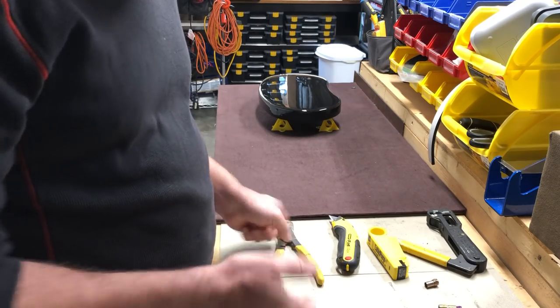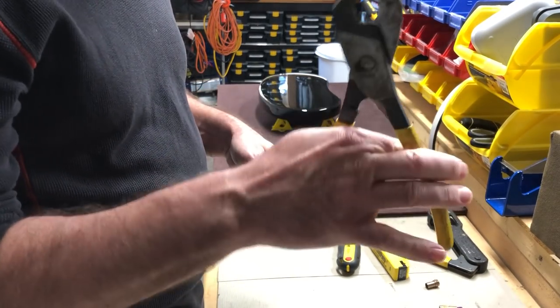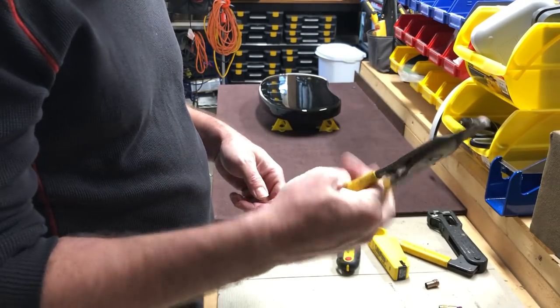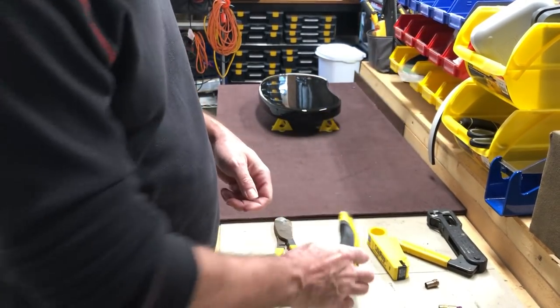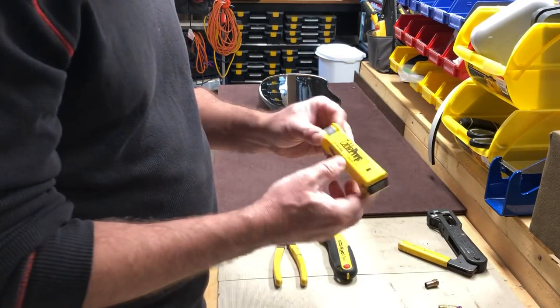The basic tools that you need would be a good pair of cutters — these are actual coaxial cable wire cutters. You could use a razor knife. I have the stripping tool which is made by Cable Prep.